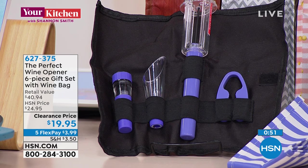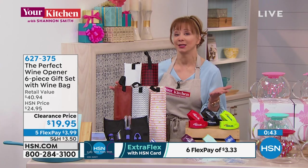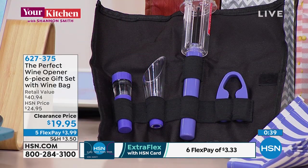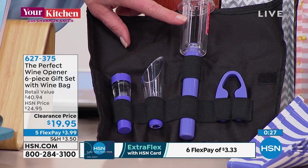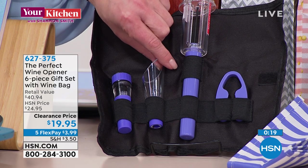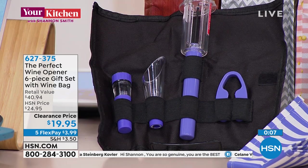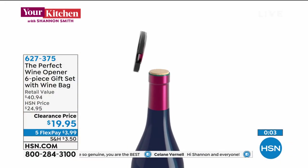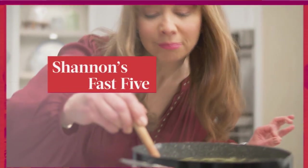This is a perfect hostess gift — think picnics, beach, ballpark, or taking that romantic notion on the road. It's the Perfect Wine Opener, a six-piece set. You get the wine bag, a cork popper you can also use to reseal — preserving the cork. There's a little aerator that makes even a cheaper bottle taste more expensive. Plus a foil cutter and a stopper. White and purple bags are getting very limited, so we're moving along.